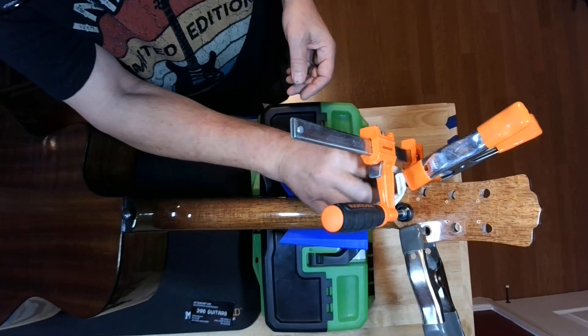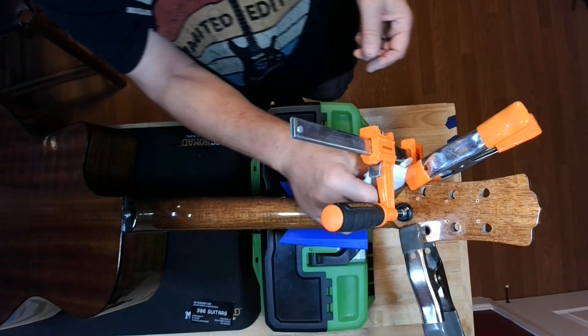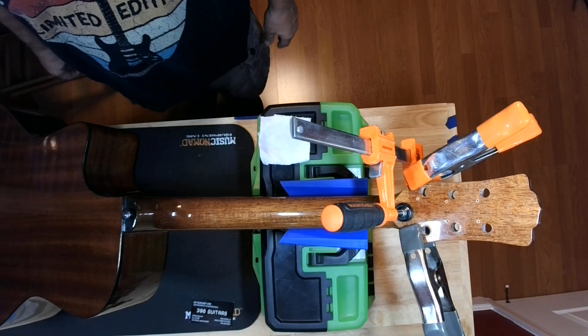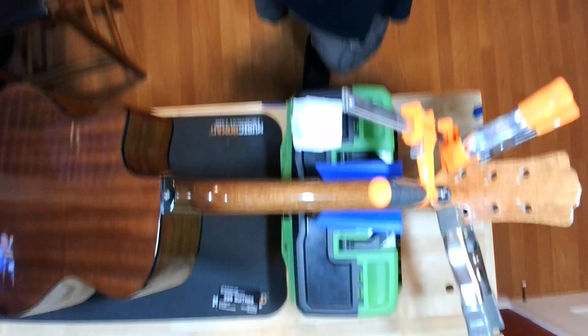Sometimes with a repair like this, that's what you need — a lot of know-how, a lot of experience, and a little bit of lady luck. So we're going to call that a success. It's Blackjack with 396 Guitars — another broken hearted headstock. We'll talk soon, and remember: if you dig what I'm doing, like and subscribe. Thank you.